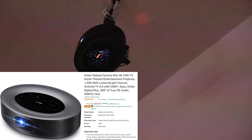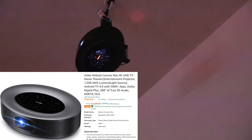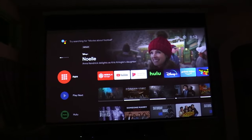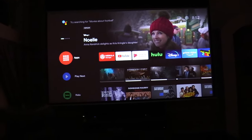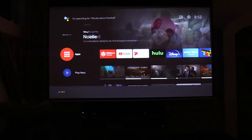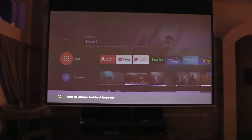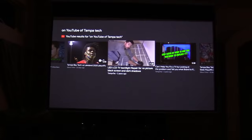This is a 4K HDR smart projector — the model is Nebula Cosmos Max. It has four 10-watt speakers giving you 3D sound, built-in Google TV, and the remote has a microphone. Let's go ahead and test that out. I said 'Show me videos on YouTube of Tampa Tech' — and there I am. Let's check out one of my videos and see how it looks.